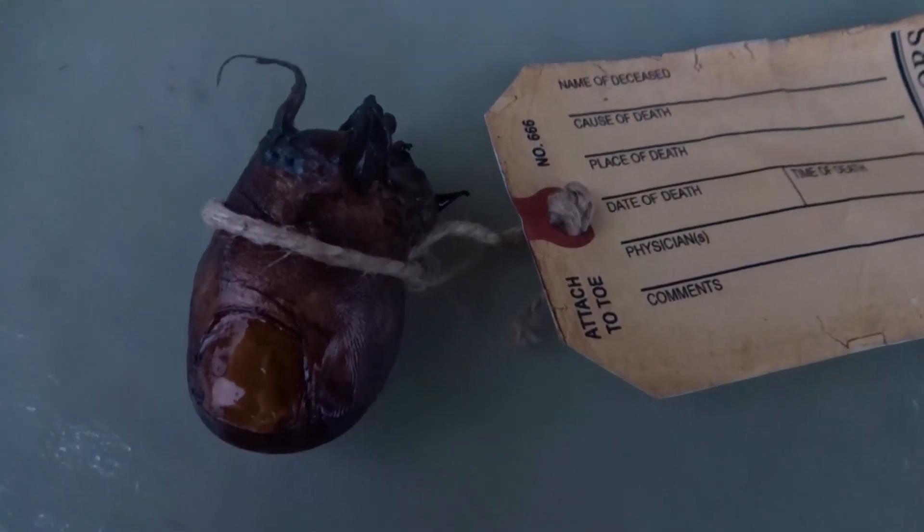For today's Halloween DIY video, I'm going to show you how to make a rotten severed toe using Elmer's glue. You're gonna be using your own toe as a mold, so make sure that you shave any extra little hairs off there before you start.